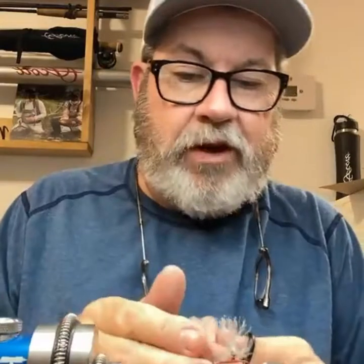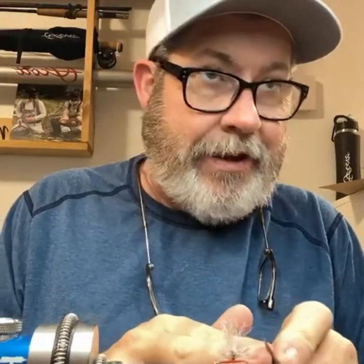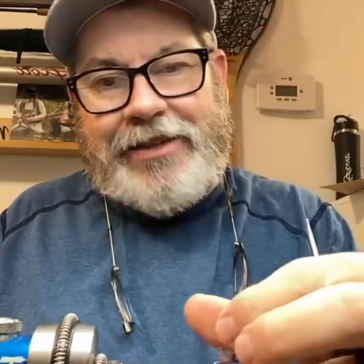So there we go — that is a parachute post. I want you to see how using that saddle hackle is easier than trying to use a cape for sure. If you folks have any questions on that, let me know. We're kind of hitting about that hour mark, so any questions, just let me know.